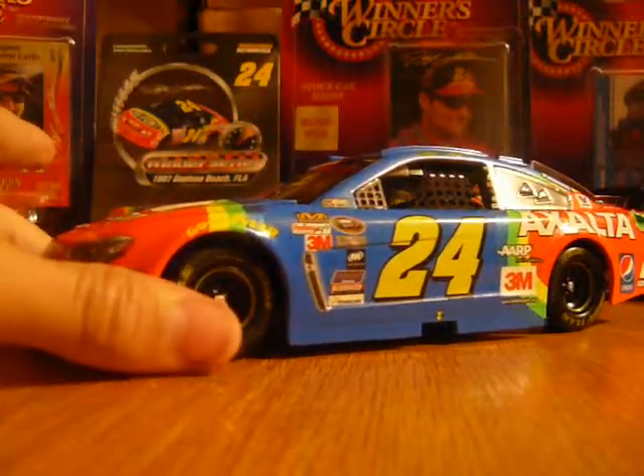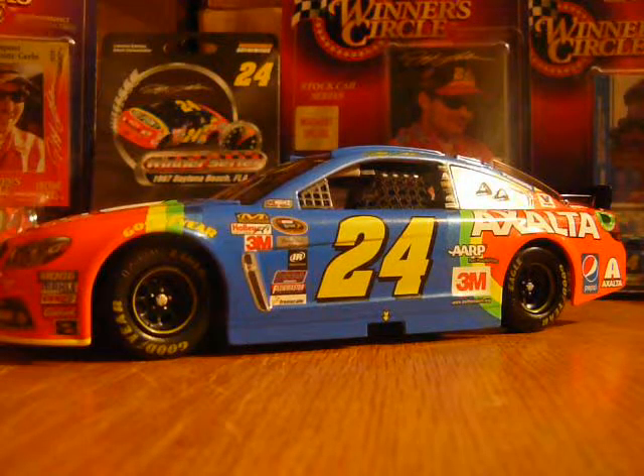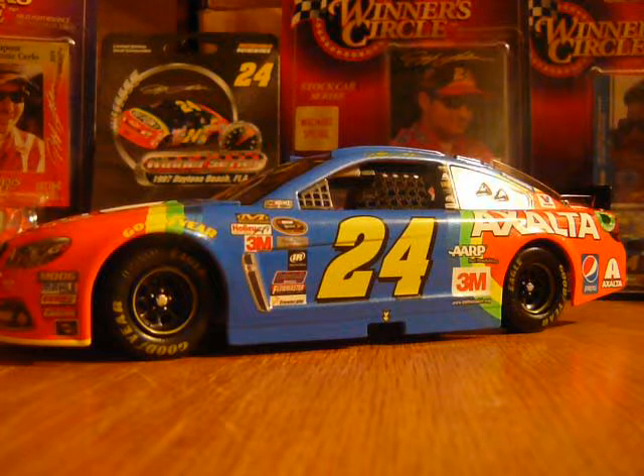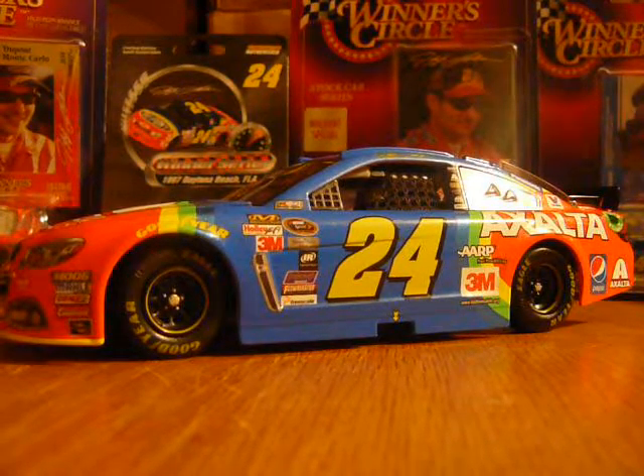This is my favorite car in my collection. I don't even know what else to say — this thing's awesome.